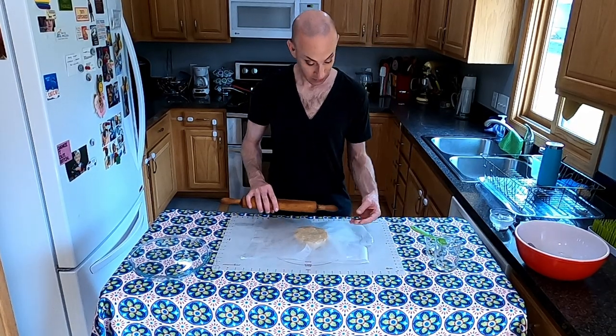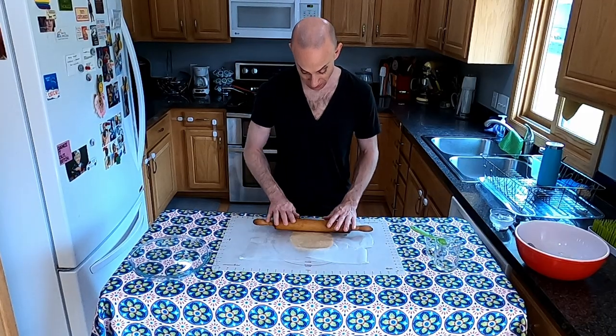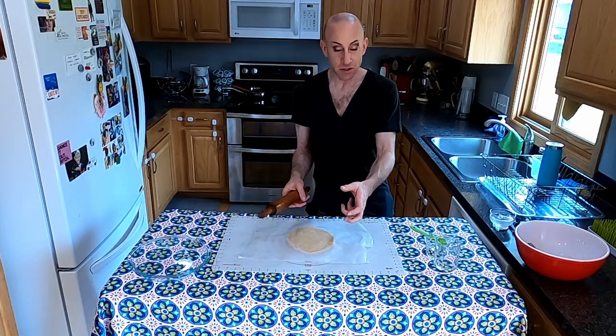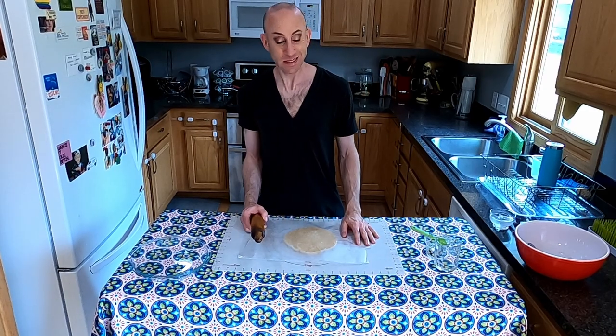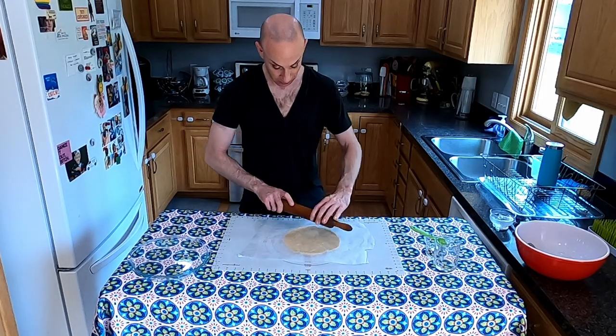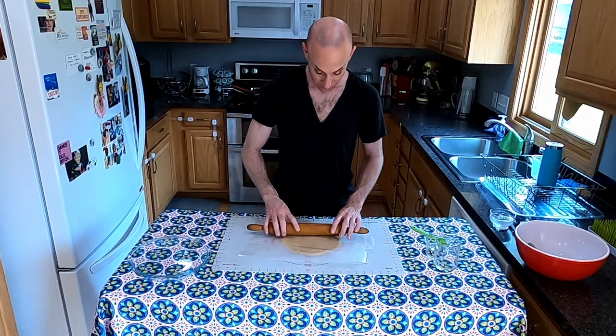Then you take the other sheet and put it on top — just regular wax paper from the grocery store. Then I'm going to use my rolling pin to roll it out. I know some famous bakers have techniques of shifting the dough and rolling in different directions, but that doesn't work for me especially with the wax paper setup. What I do is roll away from the center, just keep switching up the direction. That keeps the circle even so you're not ending up with a lopsided disc.